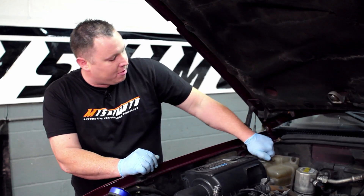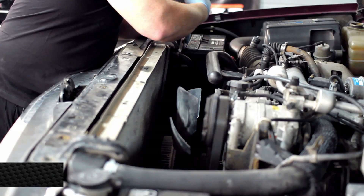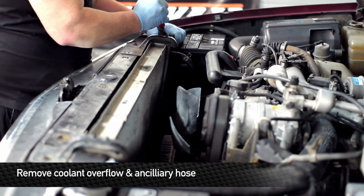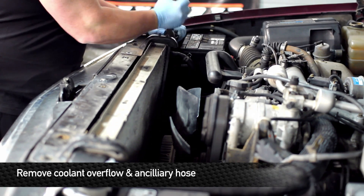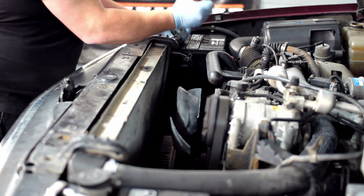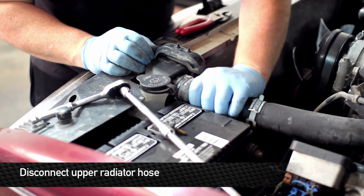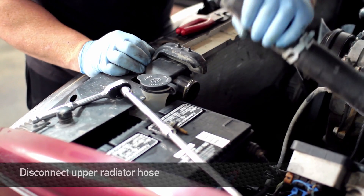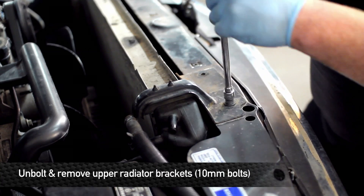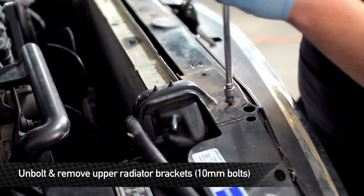While it's draining, make sure that we remove the cap from the reservoir and start disconnecting the upper lines. Next, we're going to remove the upper hoses, working our way over to the upper radiator hose. Before removing the lower radiator hose, go ahead and loosen up the whole radiator by removing the top brackets.